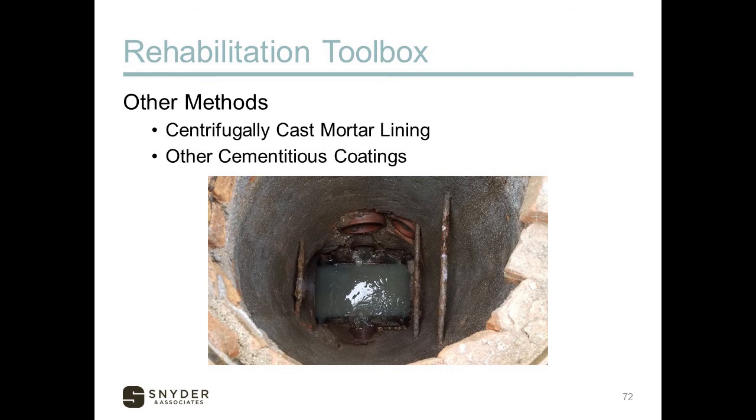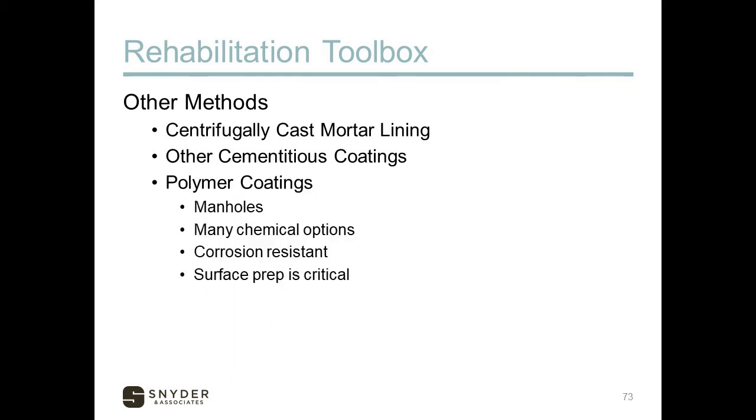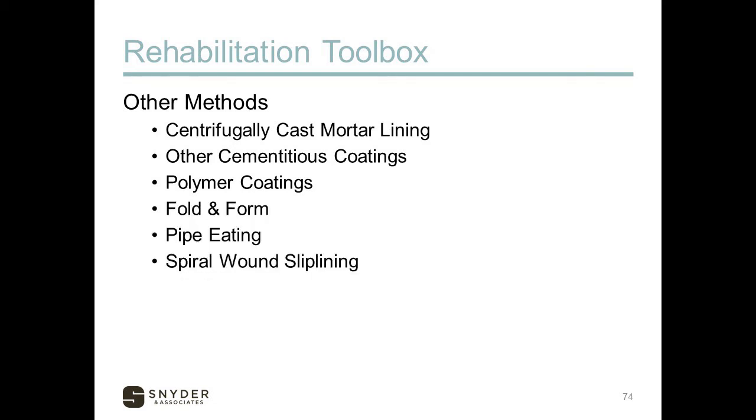There are other cementitious coatings used in manholes — troweled on or sprayed on to line old manholes, providing structural stability to brick manholes before they degrade. There are also polymer coatings used for manholes with many different chemical options that can be corrosion resistant. Surface preparation is critical: all degraded or loose material must be removed from old pipes or structures for these coatings to adhere and cure. Other less common methods include fold and form, pipe eating, and spiral wound slip lining.